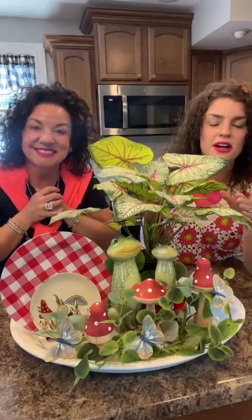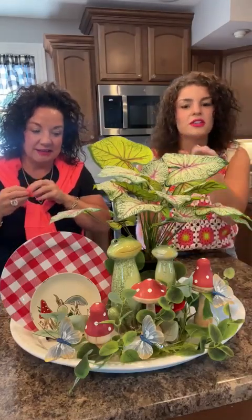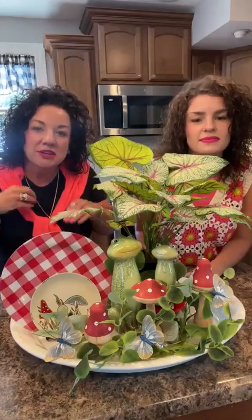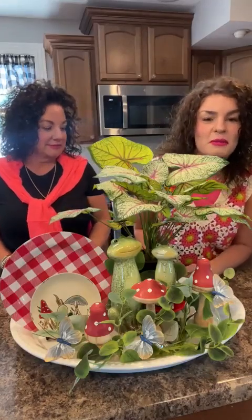That looks absolutely gorgeous. I love this. This has been my favorite summer box because I've never seen these cute little frogs or an arrangement like this. For summer, some people get confused on what to put out — it's always super big bunnies, and then it's like, let's get pumpkins. We want summer too, something unique that you hadn't seen before. How darling and whimsical is this little setup? This has been by far my favorite summer box.